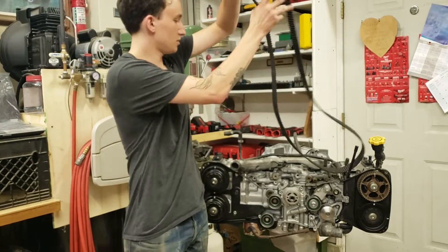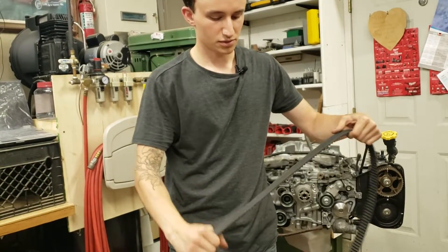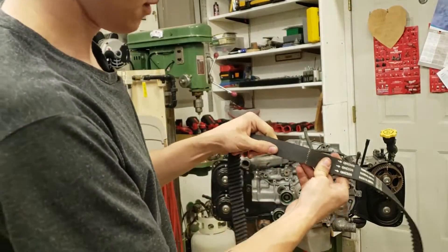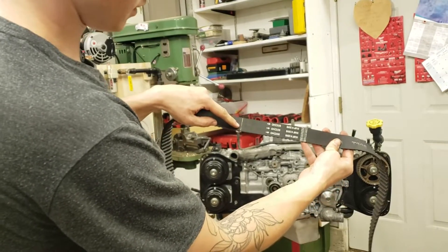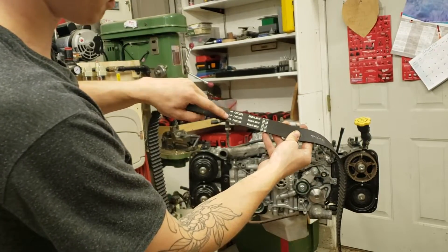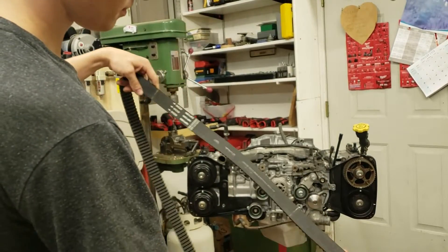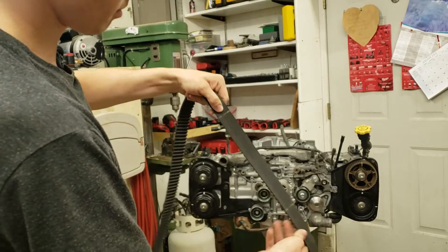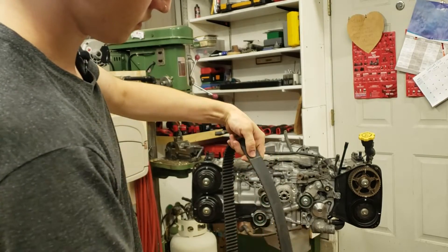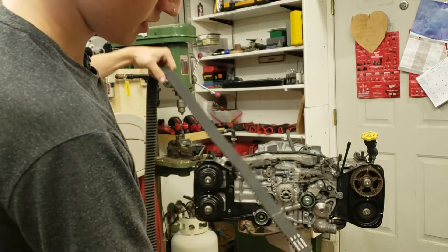On a Subaru belt — this is actually a Gates belt, but on pretty much any timing belt for a Subaru, it's all the same. You've got the dash mark, which is your crank mark. On Subaru belts, you've also got arrows for which way to put it, because if you put it the wrong way it's going to be wrong — this way is correct, it goes with the rotation of the motor. Here's your first cam mark, here's your second cam mark. Here's the mark for the exhaust on the right bank, intake right bank, and then you're back to crank.